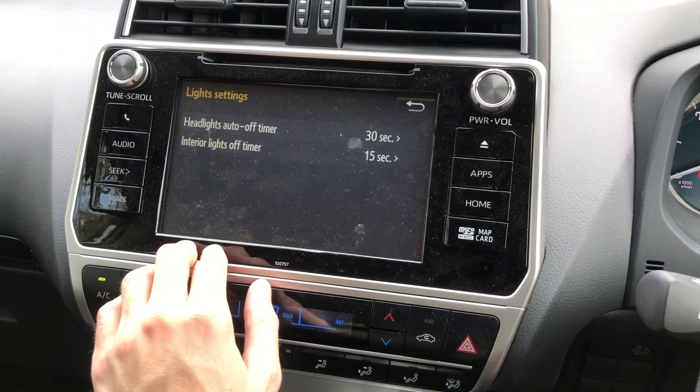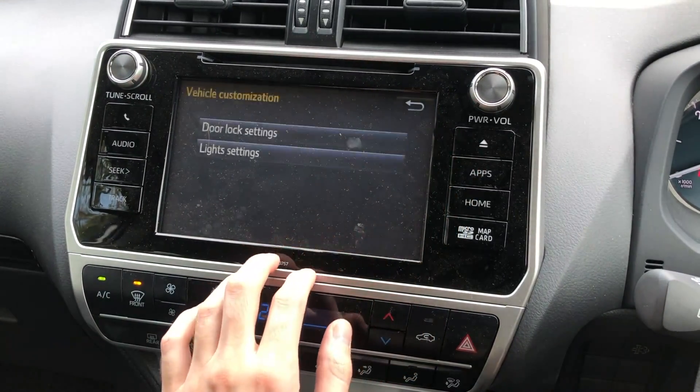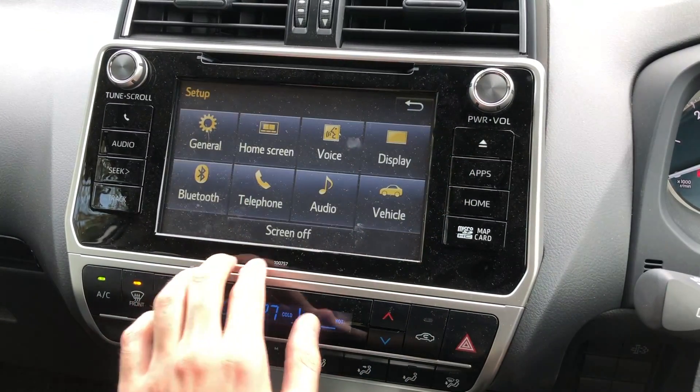And your light settings: headlight auto off and interior lights off timer — that's fine by me. So there are your setup options.